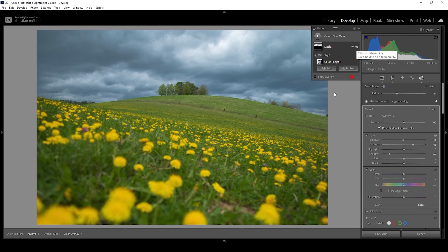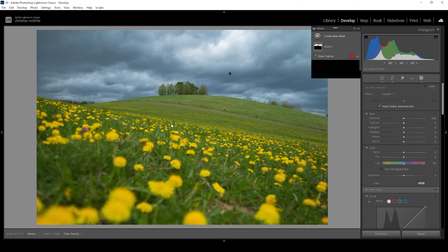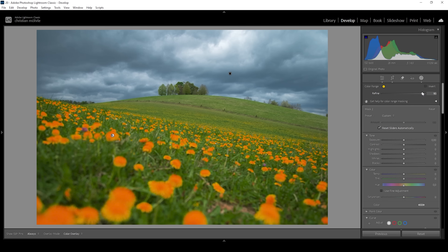Now let's say we want to make these yellow flowers pop in the foreground. Again, let us create a color range mask, and then we're simply going to click in one of these yellow flowers. Right out of the gate, you can see the color range is a little bit too narrow for this purpose, so we need to make use of the refine slider one more time. This time we're going to bring it up just so we have a nice selection. Now all the flowers are selected without affecting the grass, so that's perfect.